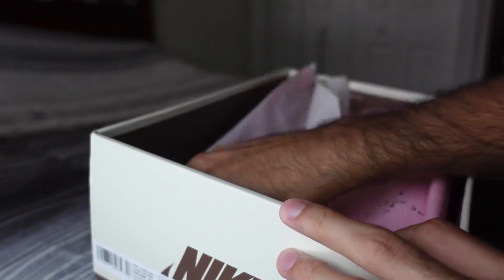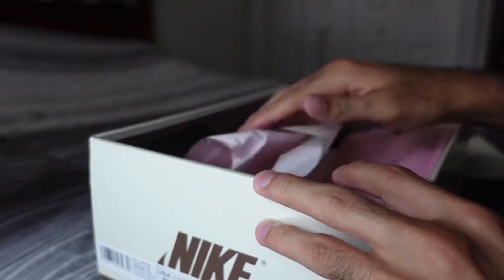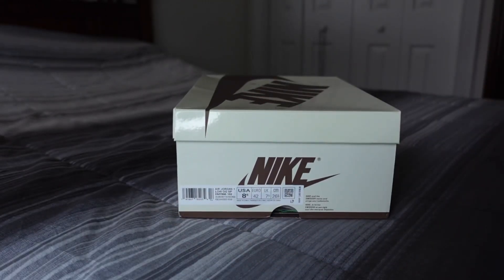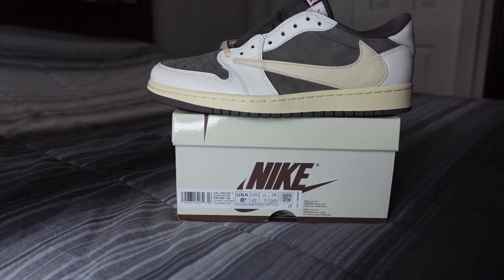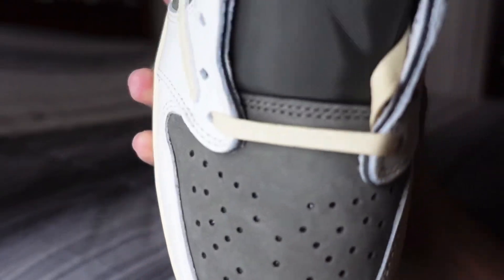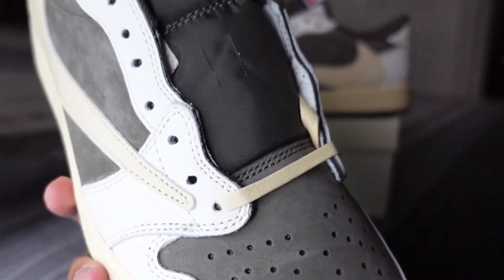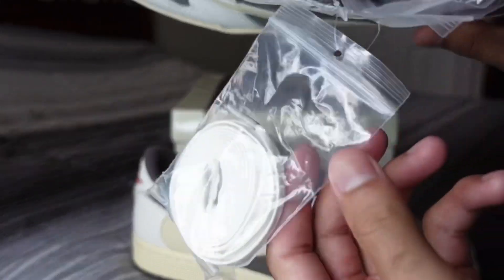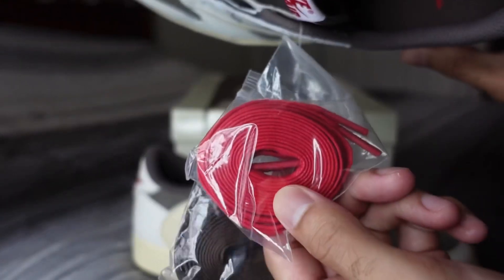Includes some stock extra stuff that's really not that important, and then we have the actual shoe itself. These come with your off-white or sail semi-wax laces, and then you get an extra pair of white, red, and brown laces.